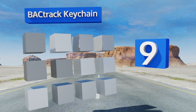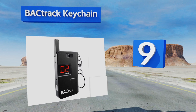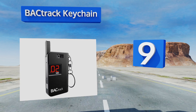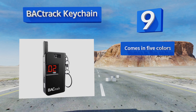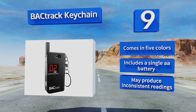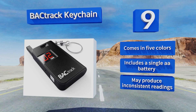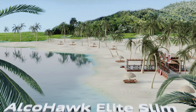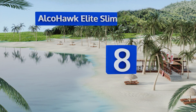At number nine, it doesn't get much more convenient than the Backtrack Keychain, which ensures you'll always have a simple and affordable way to check your blood alcohol content on hand. The folding mouthpiece pulls out during testing and slides back down for storage. It comes in five colors, all with a single double-A battery, but this one may produce inconsistent readings.